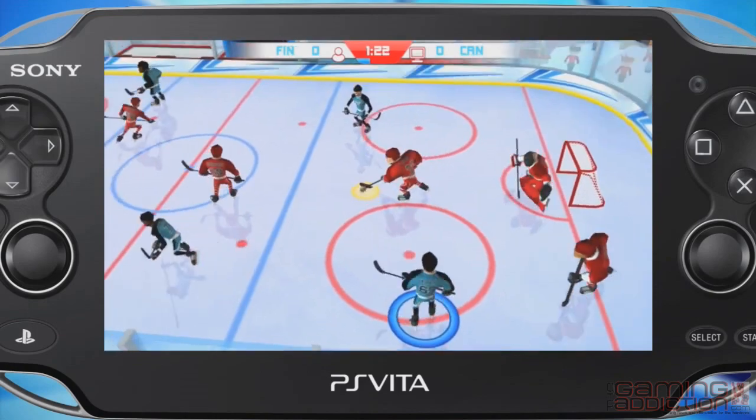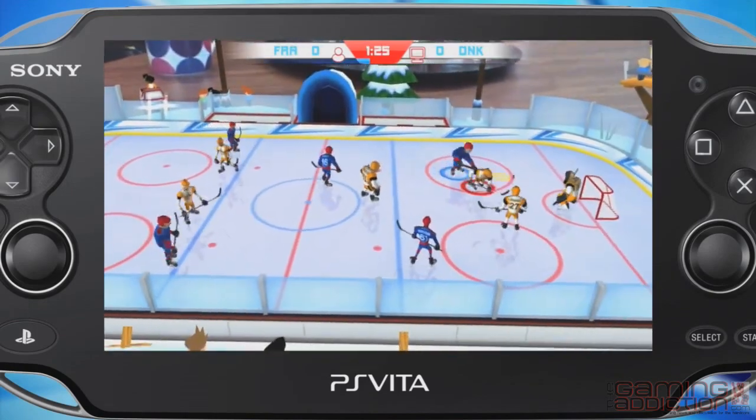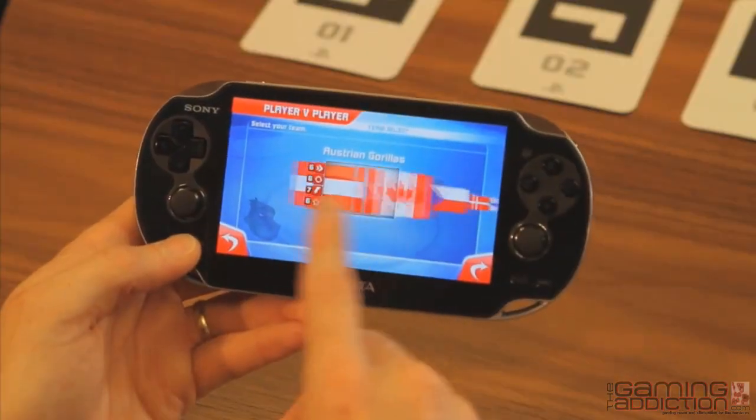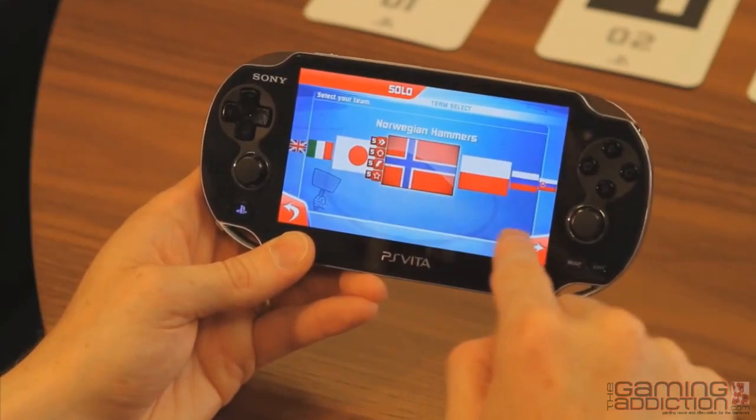The controls are arcade based and easy to pick up and play. There are 18 country teams to choose from, each one having a different rating based on speed, accuracy and strength.